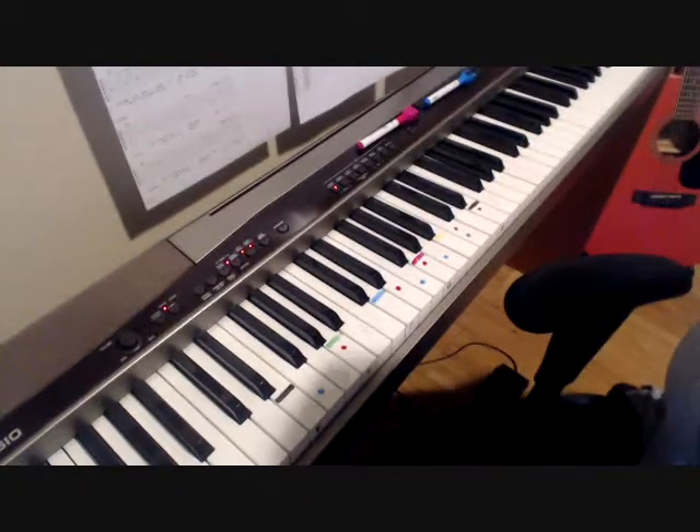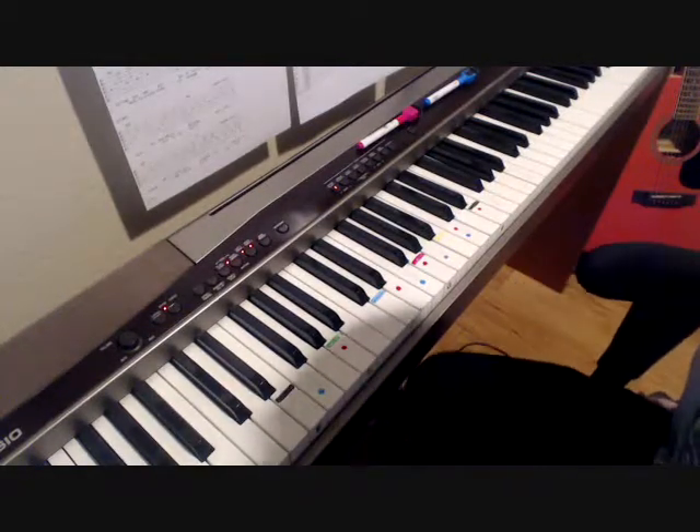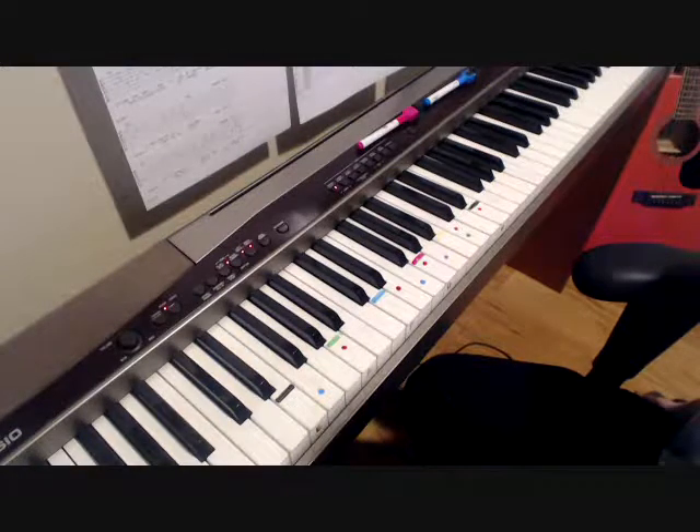I'm not going to cover the intro, since the intro is really just the same chord progression as the verse. I'm going to start with the first two chords, both for the intro and for the verses: Am7 and F.